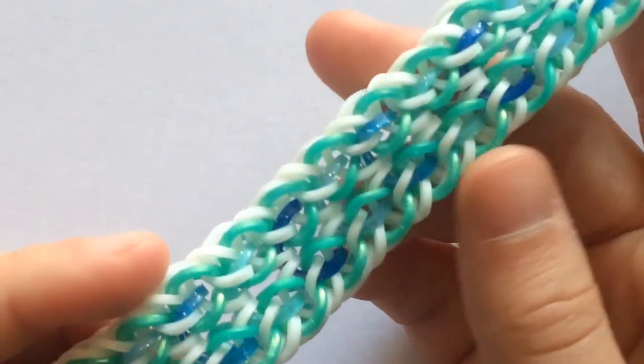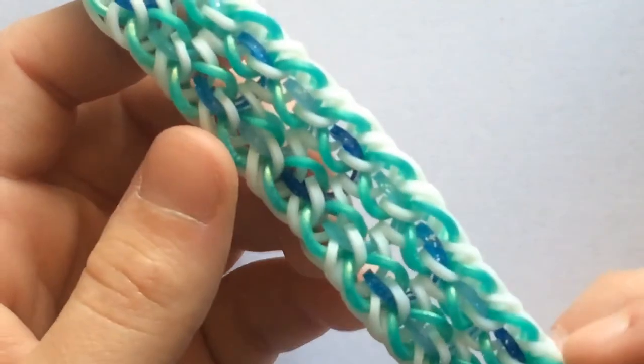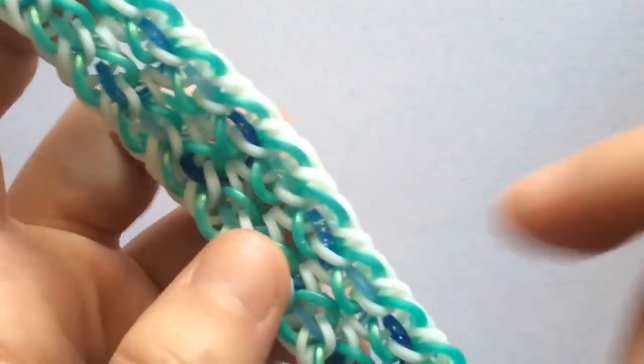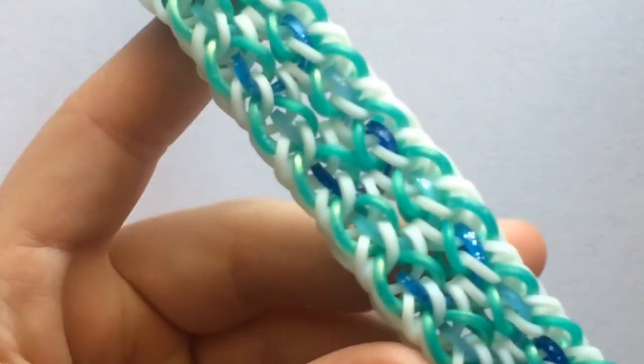If you make this bracelet, be sure to post it on Instagram using the hashtag panda claw bracelet and hashtag MDO family, and be sure to tag us both in the photo. All of that will be in the description box. And now without further ado, let's get started on how to make this super cool design.